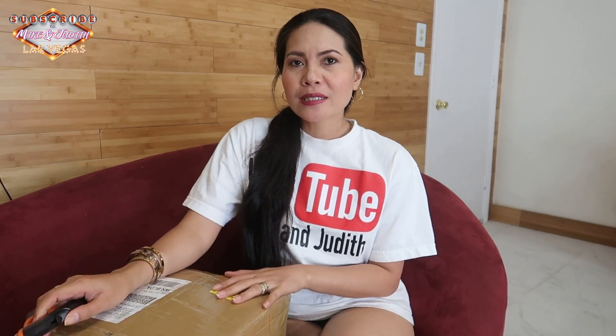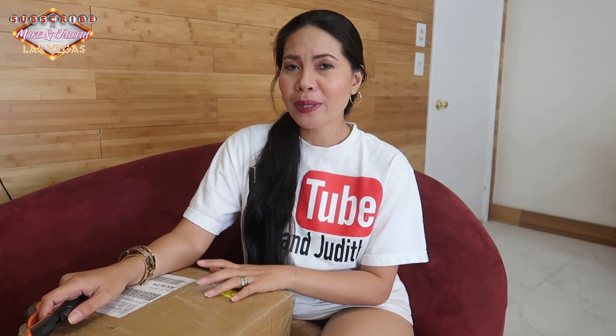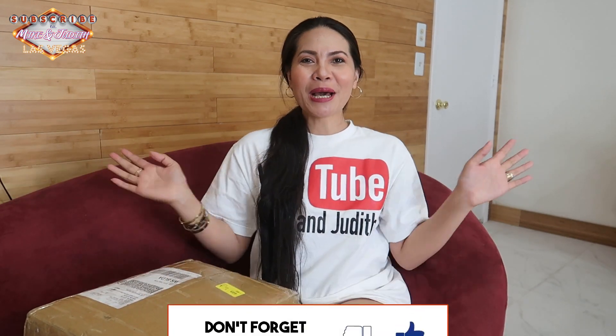Hello everyone, good morning, good evening, good afternoon! Today we're going to do another unboxing and try-on. It's been almost two weeks — I got this package but wasn't able to unbox it because I was too busy with our construction. If you are new to my channel, please consider subscribing, liking, and hitting the notification bell so you'll be notified when I upload a new video. Without further ado, let's do the unboxing!